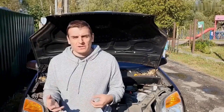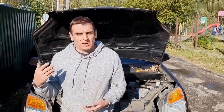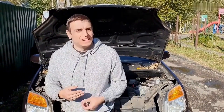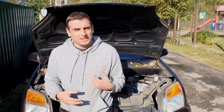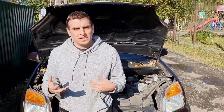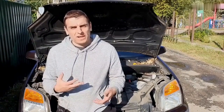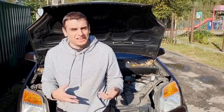Hey there, I'm Joe Carter. If you've ever popped the hood and thought, where do I even start? You're in good company. Around here, we take the mystery out of car repair, one fix at a time. Whether you're a beginner or just looking to sharpen your skills, there's something here for you. Don't forget to like the video and subscribe if you're into learning without the headaches. All right, let's get into it.